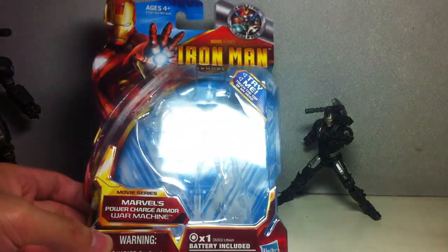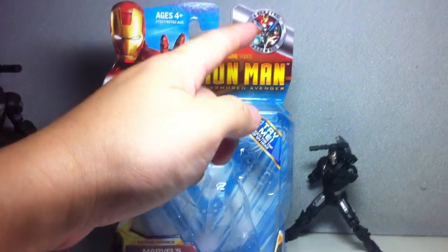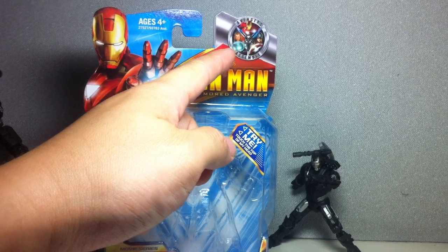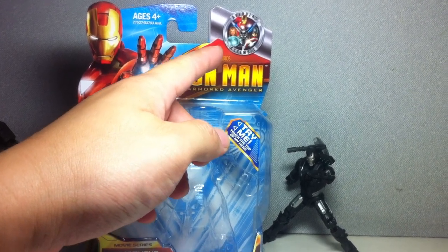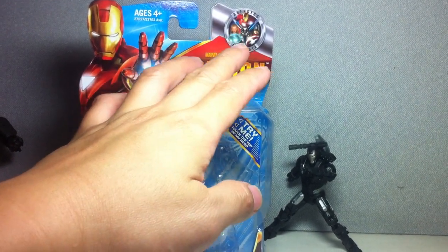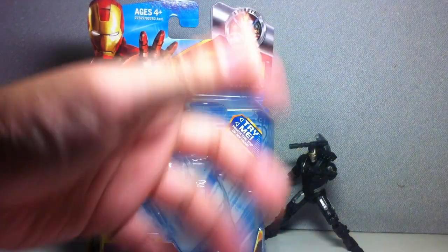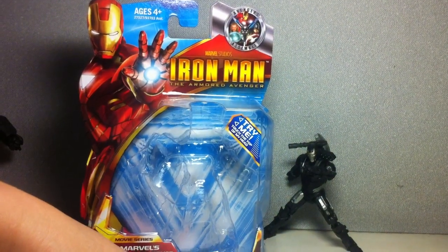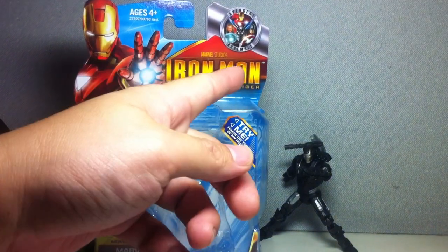It says Iron Man Armored Avenger, and as you can see, there's the Avengers Assemble logo. Hasbro is doing this for all their movie figures — Iron Man, Captain America, and Thor movie figures will have this logo. These are the three founding members of the Avengers, which truly just makes sense because they're preparing for the Avengers movie. I thought it was pretty cool.